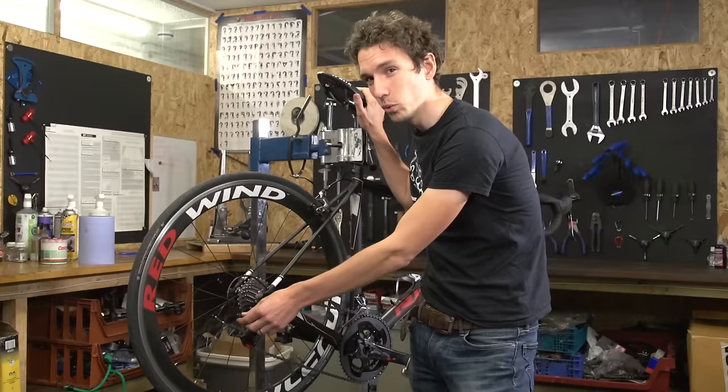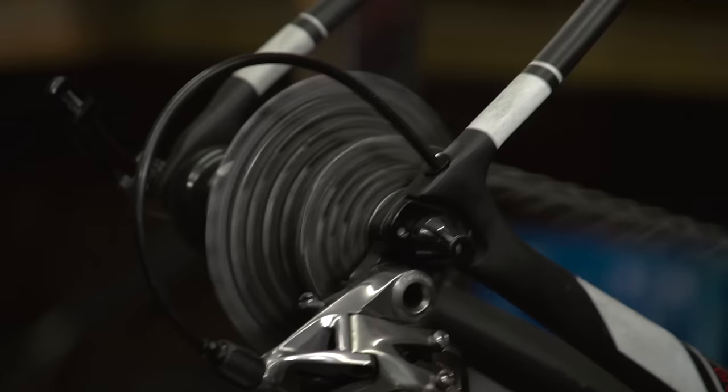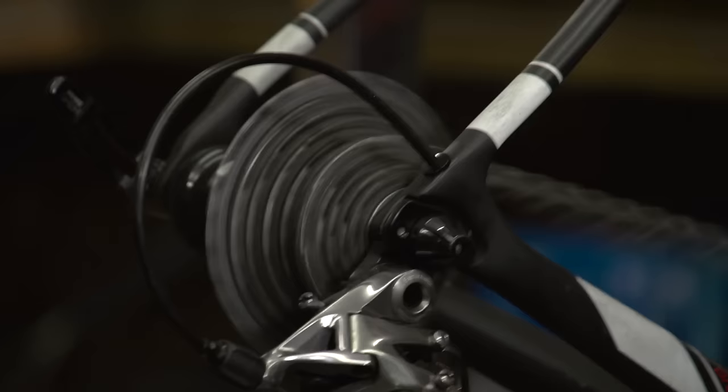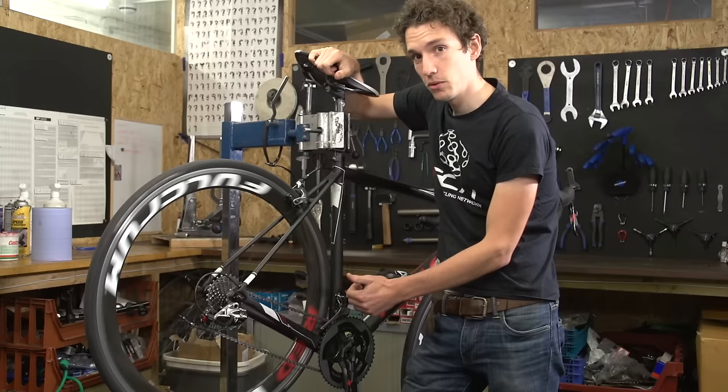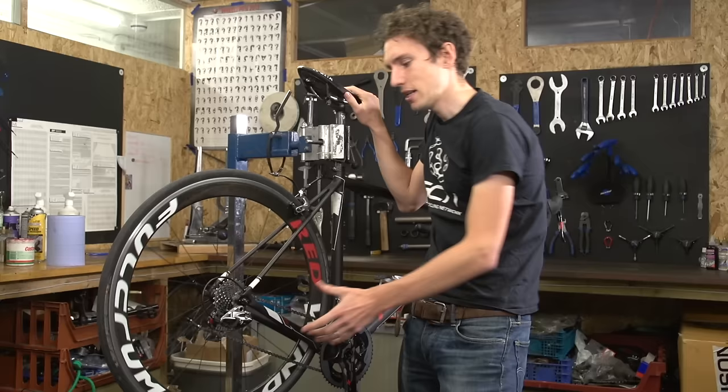Now to actually index the gears. All indexing is done using the barrel adjuster — once the limit screws are set, we leave them be. We need to be in the smallest sprocket at the back, and also in your little ring. We'll index it whilst the chain is on the little ring, then check all the gears to make sure they're still working when it's on the big ring. If there's any discrepancy between the two, it might mean there's an issue with alignment, but we'll check on that later on.